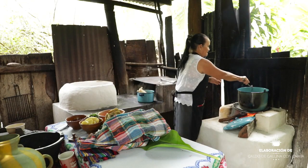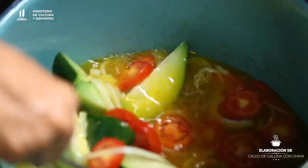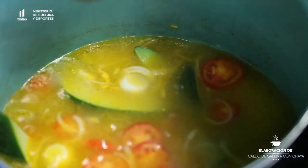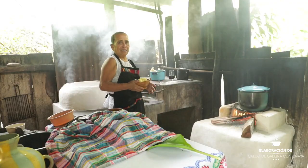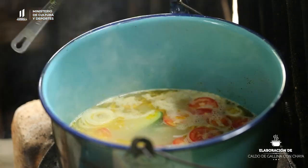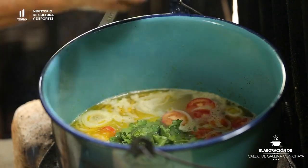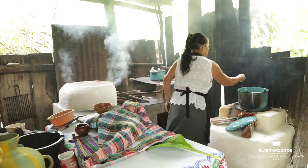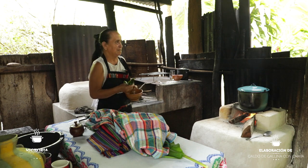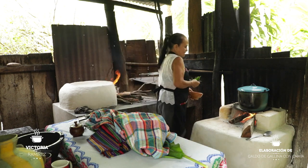Vamos a ver cómo está. Vamos a echar la papa y el cilantro. Vamos a echar un poquito de sal también. Por último, vamos a agregar la hoja de chaya al caldo.